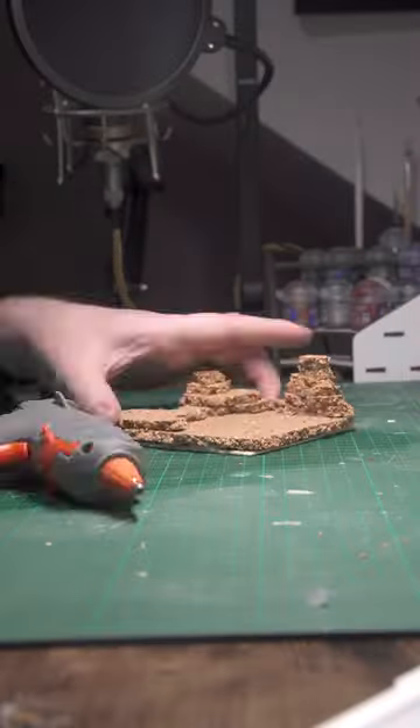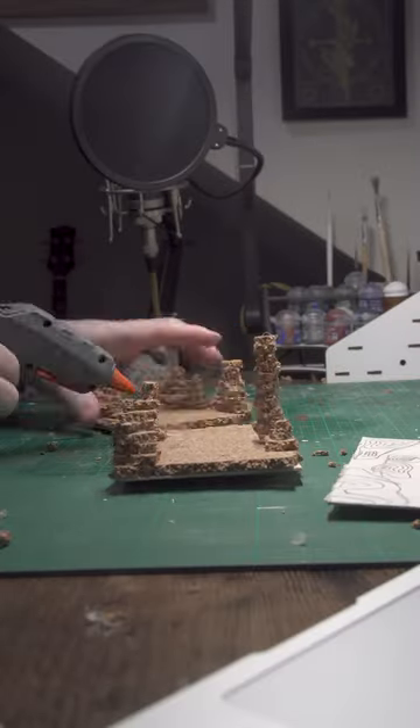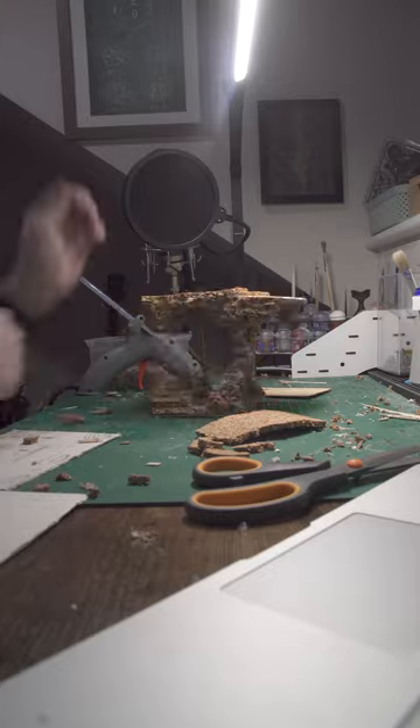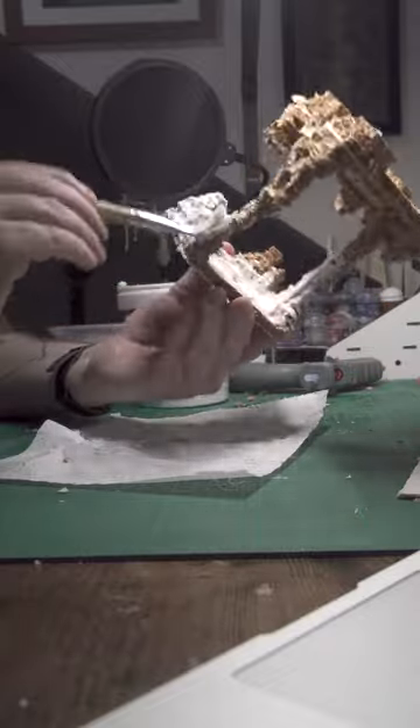For the actual terrain section of the build I worked on both the floor and the ceilings together, building up sections of cork with some hot glue and then reinforcing the whole structure with a pair of wooden coffee stirrers. I added a few rock formations along the top to allow another playable level for adventurers, and then I covered the whole thing with poly filler and set it aside to dry overnight.